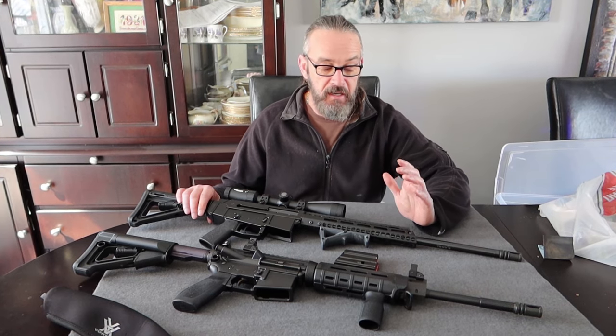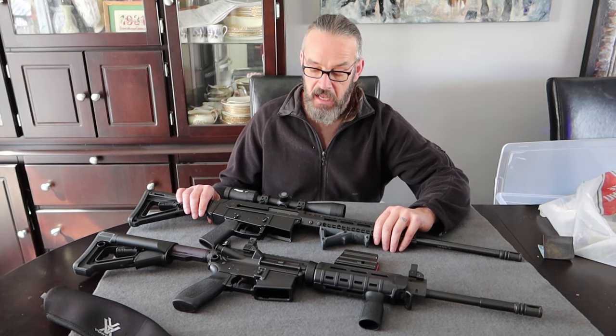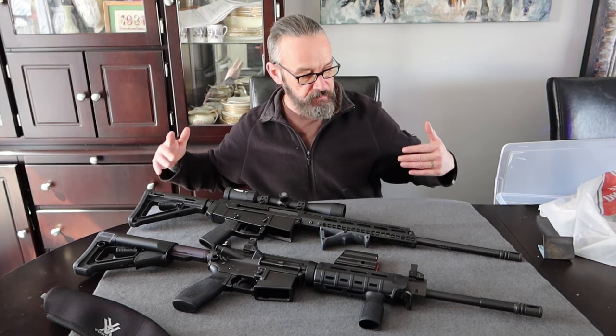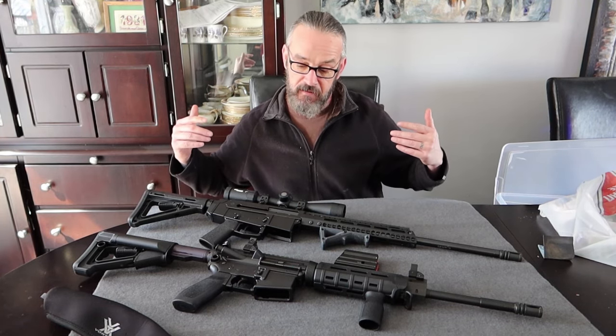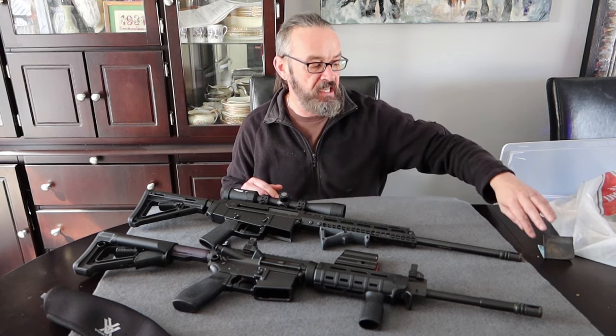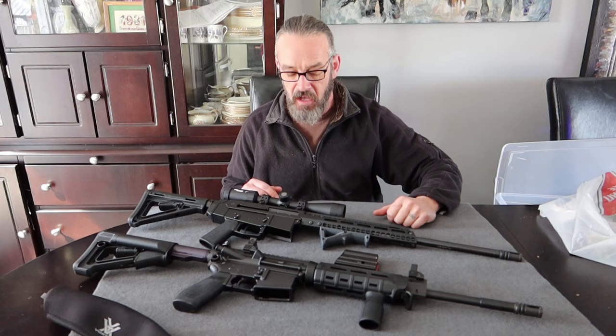Hey there YouTube friends and family. It's the guy with Beard Guns and Gear. I have two rifles here on the table, and I'm going to talk about something that hurts me and affects me personally - and that's our gun laws here in Canada.